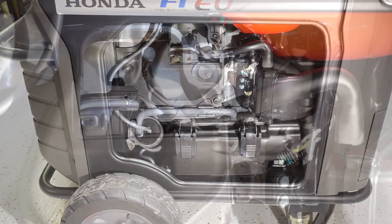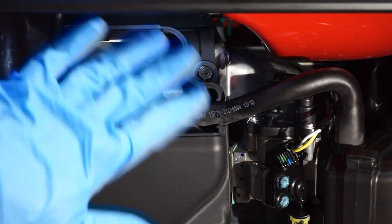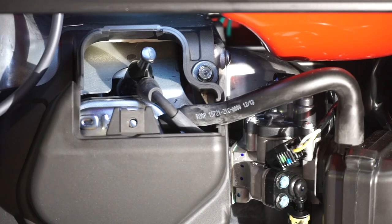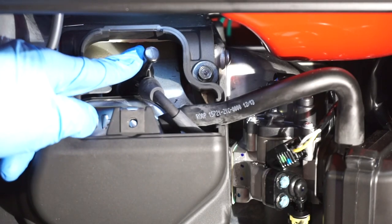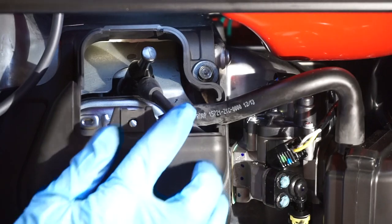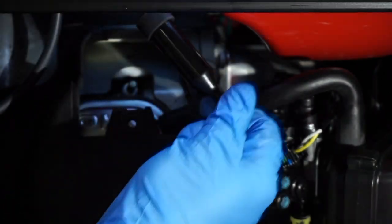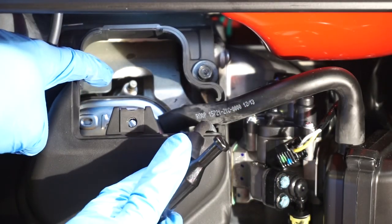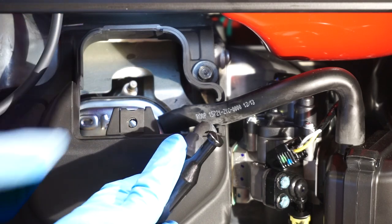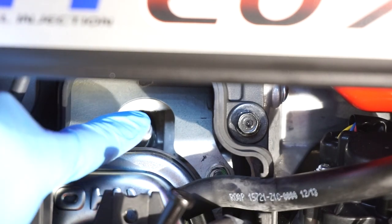The spark plug boot is right here. At home this area may not be as well lit — I recommend doing it outside if you can. No tools needed for this part. With gloves on, grip this little boot tab with your thumb and forefinger and just pull it out. Now the boot is off, and underneath you can see the top of the spark plug. Tuck the boot out of the way a little bit.